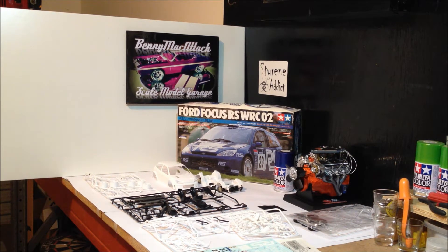Hey guys, how are we all going? I'm Benny McAttack, back again in the Scale Model Garage. Today guys, just got a quick update. I've still got to put a few vids up on my last couple of completed builds, but I'm getting there slowly.